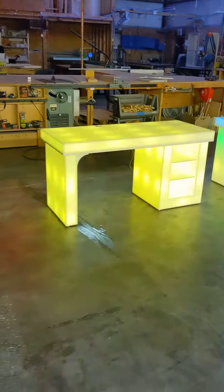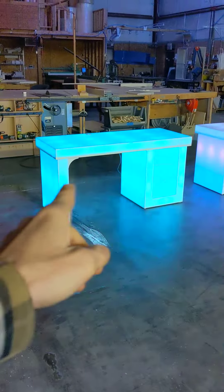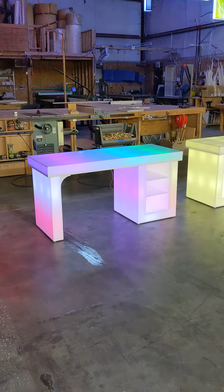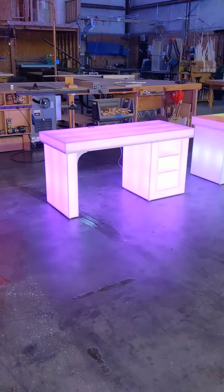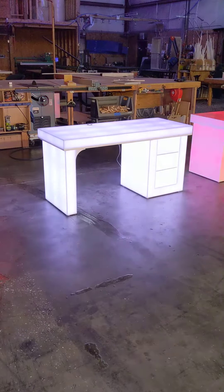Each unit does ship in a wooden crate, and it comes in three parts: your leg, your base, and your tabletop. It will be about 20 to 30 minutes of assembly time once it arrives. Not too difficult, but you will have a few things to do.